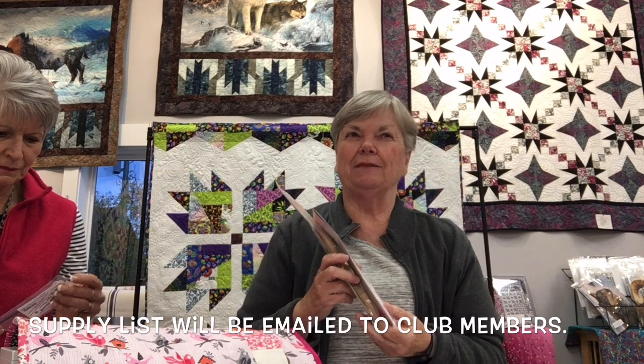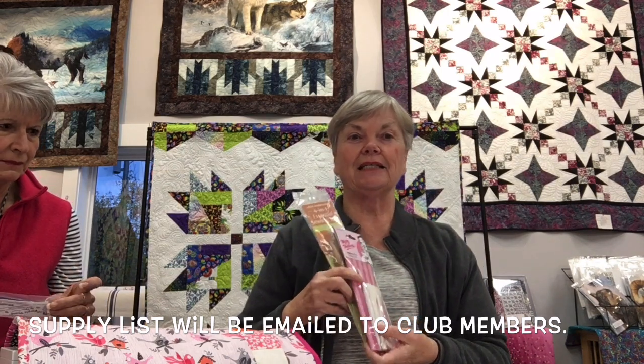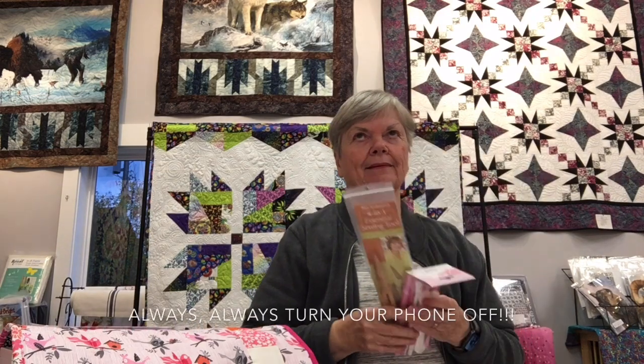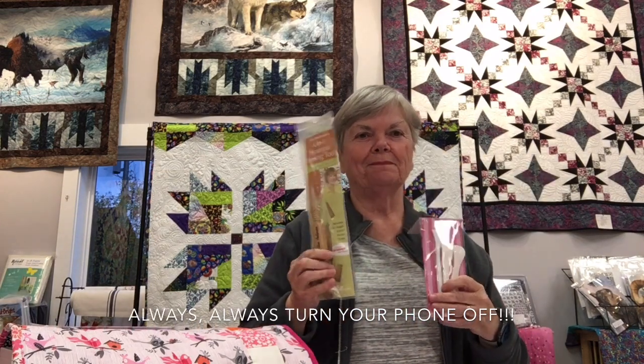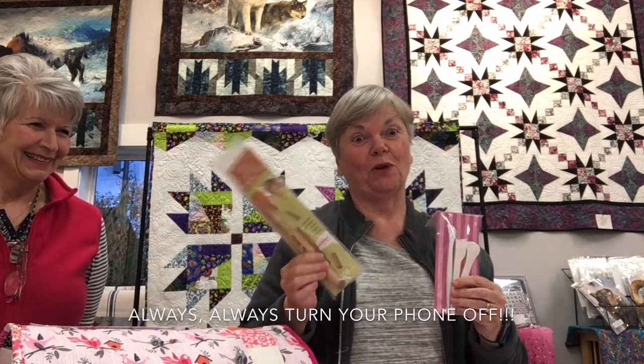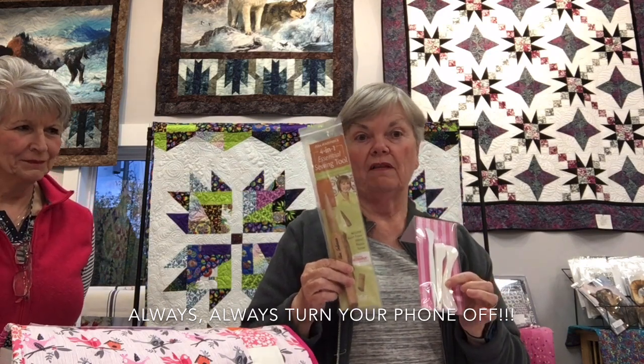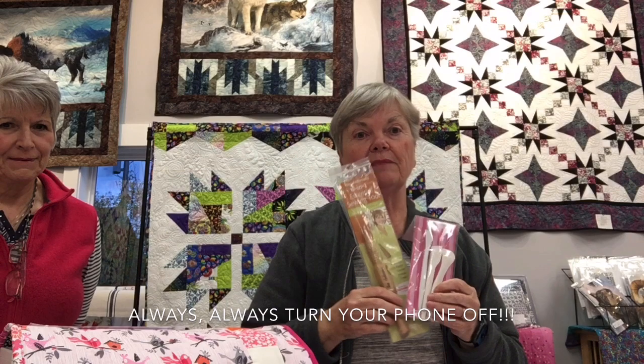Sharon strongly recommends a point turner. It makes her cringe when people say they'll just use a knitting needle, a chopstick, or pull with a pin. Point turners are the proper tool for the job.